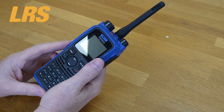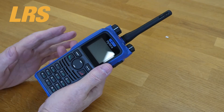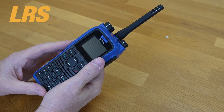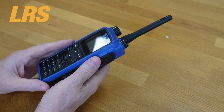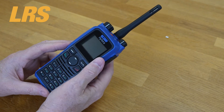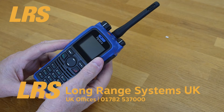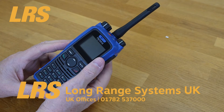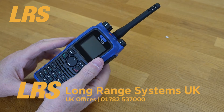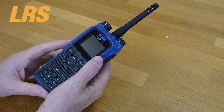There's a squelch procedure, tone calls, CTCSS, and CDCSS. There are supplementary services like radio check, remote monitor, call alert, and radio disable or enable. There's a menu of languages available on the PD795EX but not on the PD715EX. There are one-touch functions including text messages, voice calls, and supplementary services.